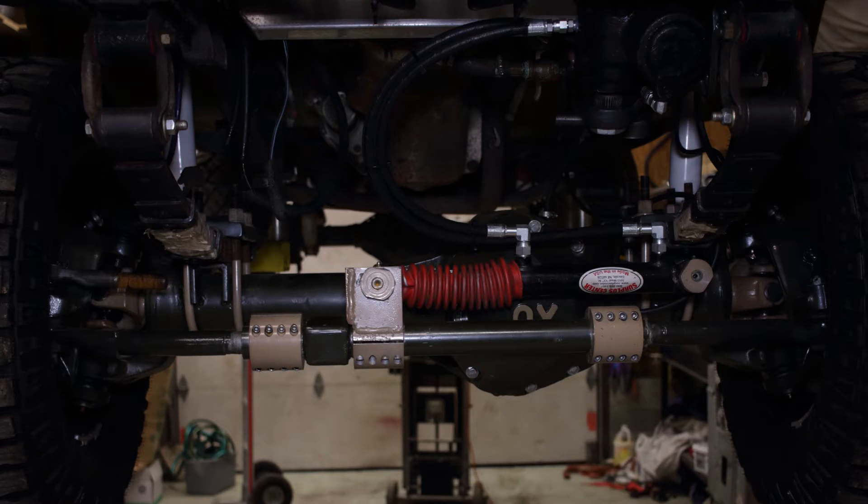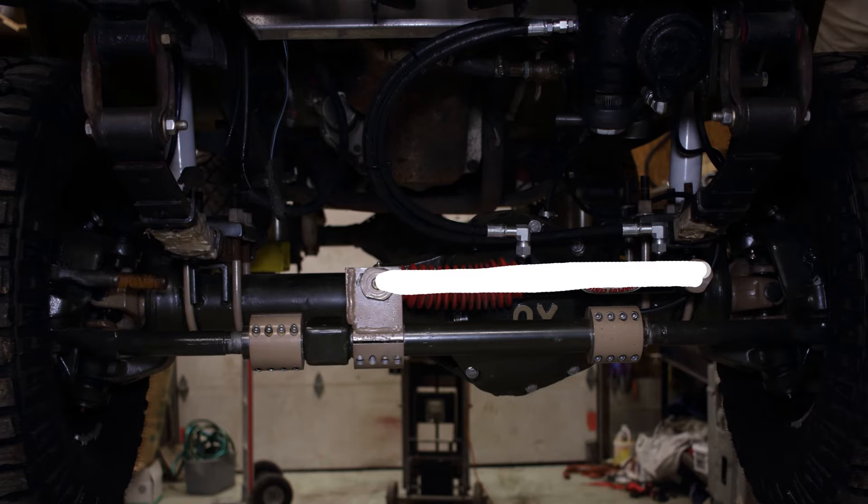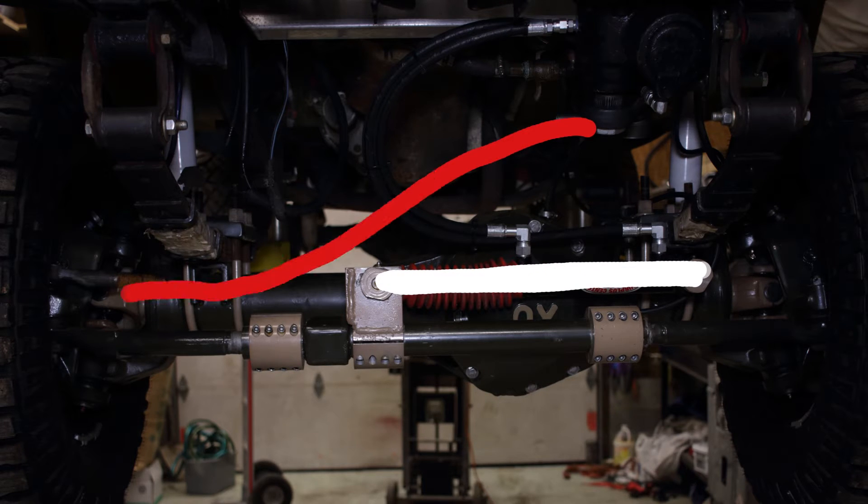This is a traditional steering setup. There should be a drag link here, so let's add that — now it's a normal setup. A steering box, sometimes called a steering gear, rotates a pitman arm. Usually this arm pushes against a drag link, which pushes against a knuckle that turns the tire. The tie rod ties the two tires together, so if one turns, the other turns.